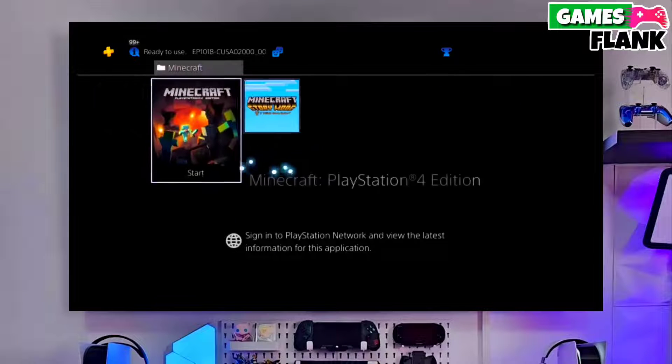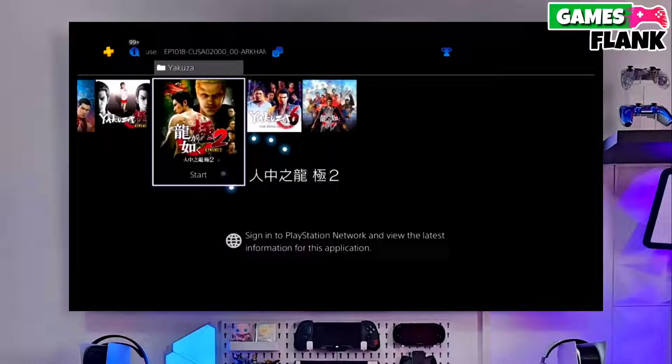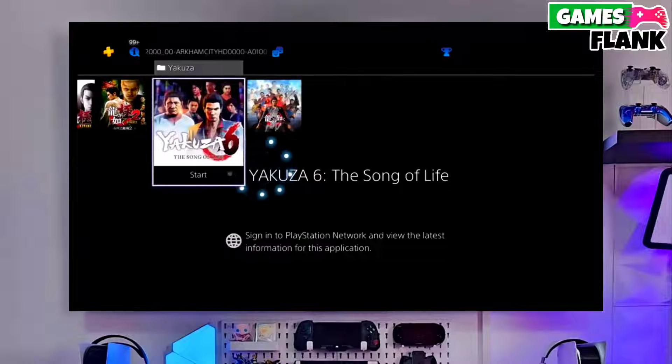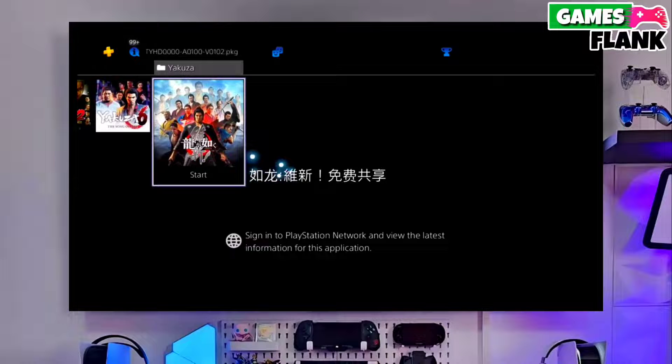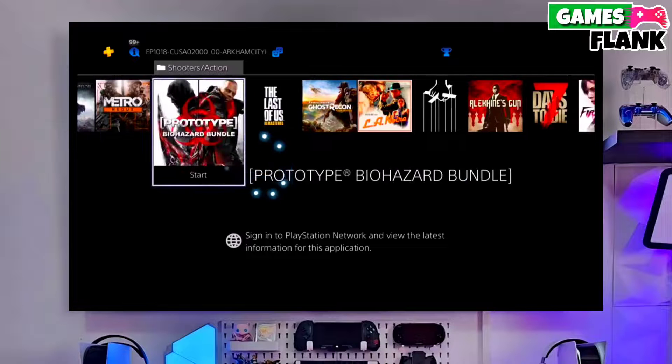I also jailbroke my PS4 11.50 and my experience is really great. That's it — now your PS4 is jailbroken, and this is the simple and easy method to jailbreak any PS4 with 11.50 firmware.